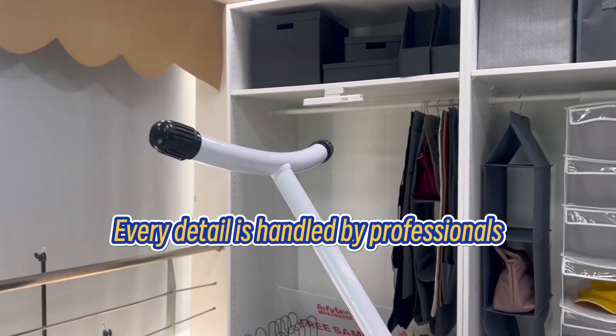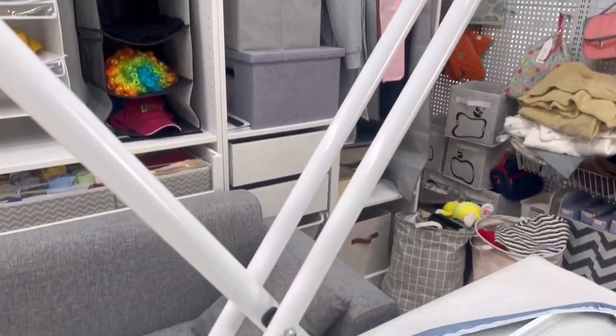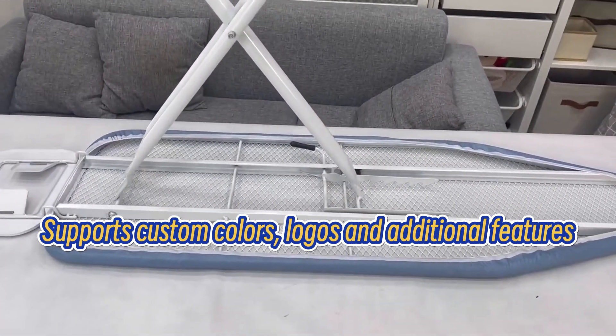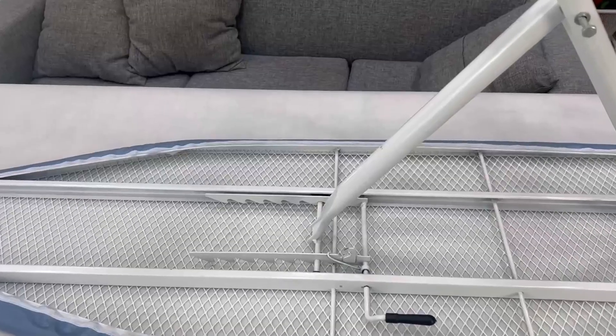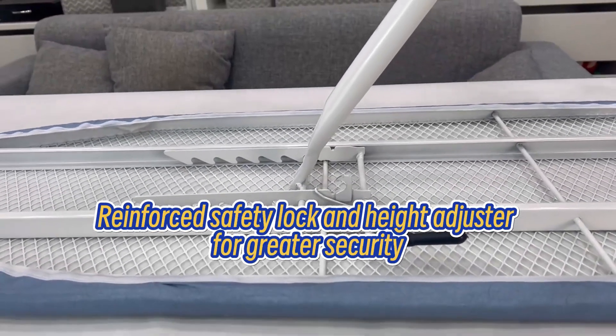Airy detail is handled by professionals. Supports custom colors, logos and additional features. Reinforced safety lock and hide adjuster for greater security.